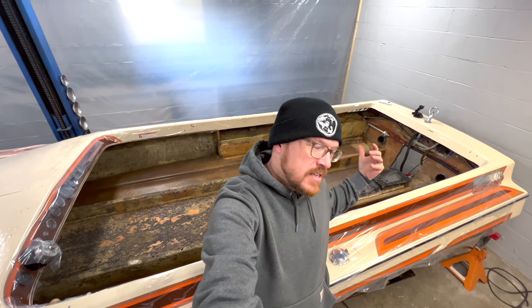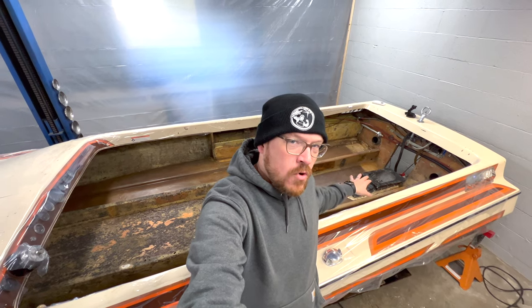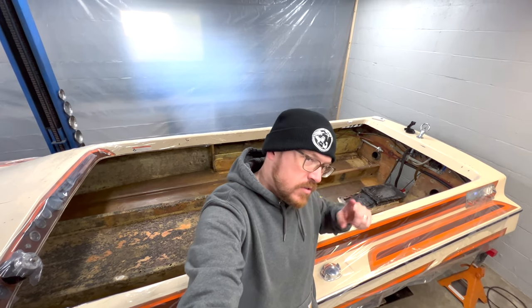Welcome back to Auto Technic. Today is part two of the jet boat videos and we're going to go ahead and cut the floor and the stringers out of the boat. So stay tuned.